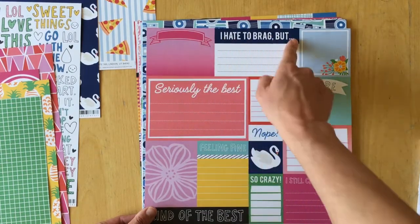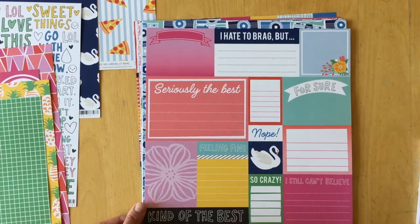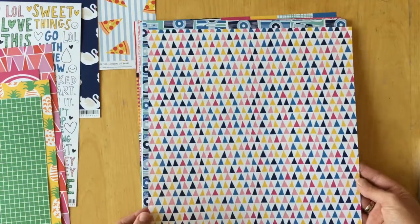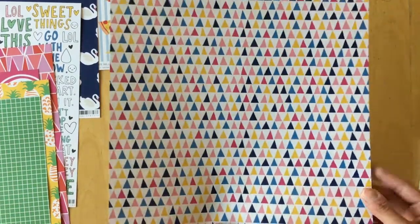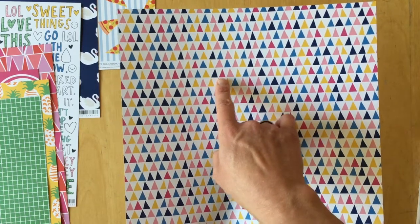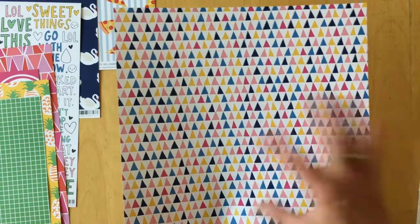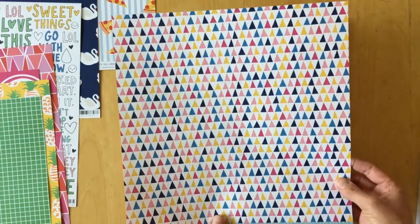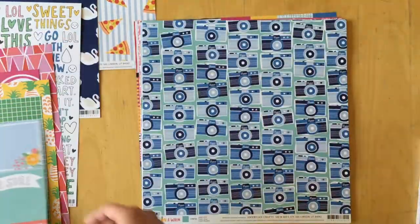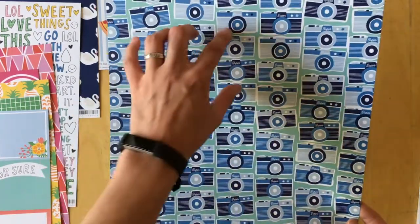The sayings on 'Seriously' include: I hate to brag but seriously, the best, nope, feeling fine, so crazy, kind of the best, I still can't believe, and for sure. The back has triangles in blue, yellow, navy, pink, hot pink, light pink, and white. I really like that. Another camera paper called 'Super Shot' has larger cameras than the back side before.